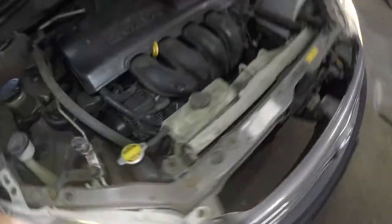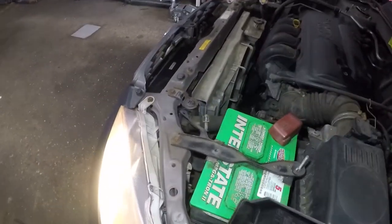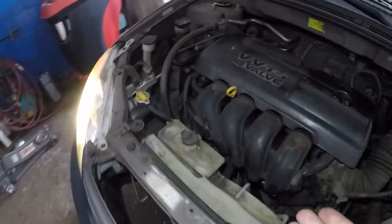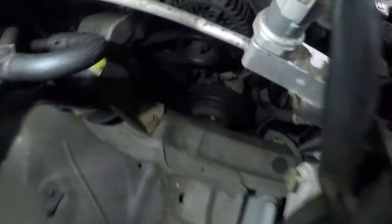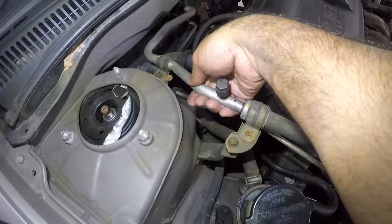The compressor is off. But check this out — watch this. Look at that. Cold. Cold. Cold.